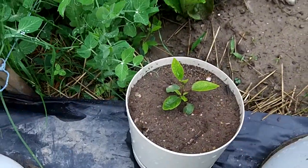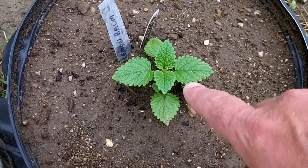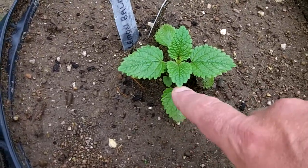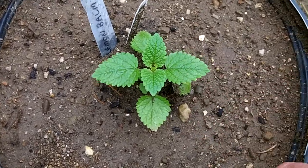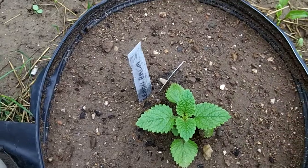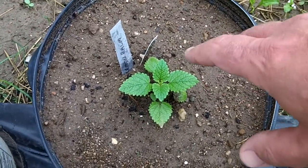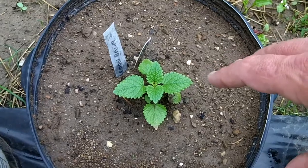They're all in separate pots. And then I had an extra lemon balm which didn't really have any place for it, so I went ahead and stuck it in a large container, because this will self-seed and next year this whole thing will be chock full of lemon balm.